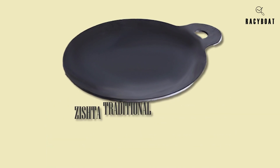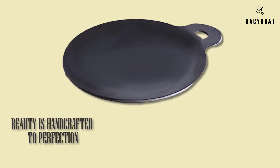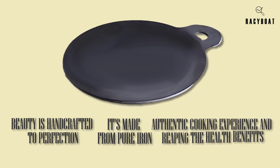Feast your eyes on the Zista Traditional Handcrafted Iron Dosa Tawa Pan. This beauty is handcrafted to perfection, keeping the traditions of Indian cookware alive. It's made from pure iron, which means you're getting an authentic cooking experience and reaping the health benefits of cooking in iron.